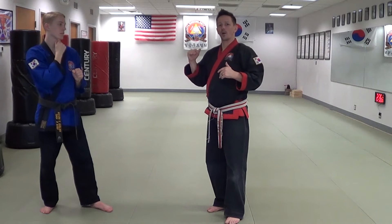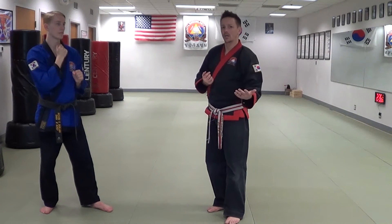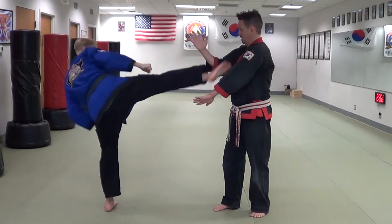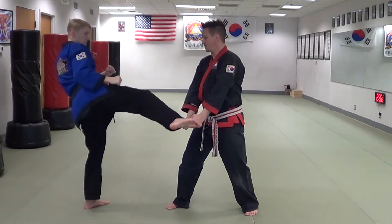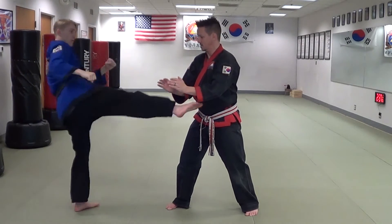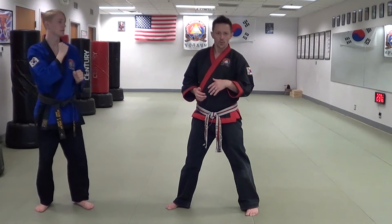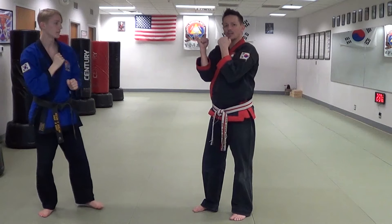Not only that, if my partner is good, or if I misjudge the height of the kick, or if he's throwing double kicks such as this — a lot of times when the person goes to chase that first kick and they miss on the block, or maybe they barely make contact and then the person throws the second kick up towards the face — that's bad.